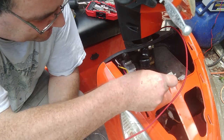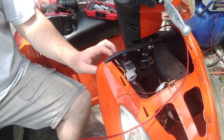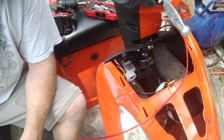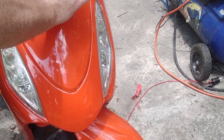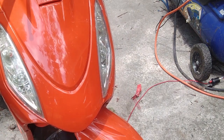Now I can plug that back in. There we go — that was easy enough. I'm going to put the front cover back on and call that good. Just like that, it's back together.